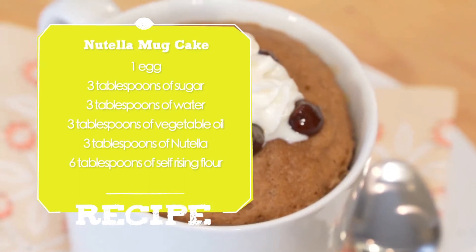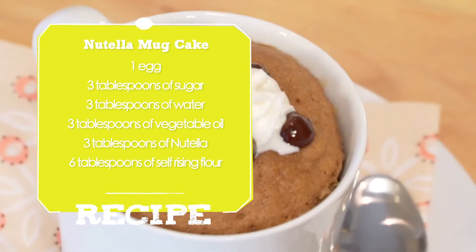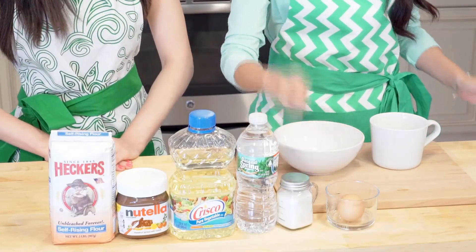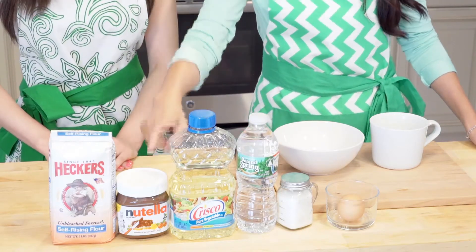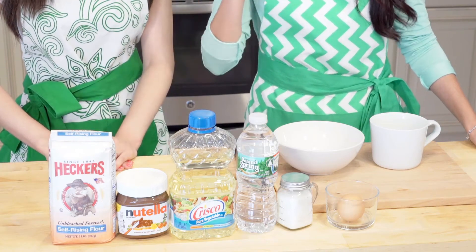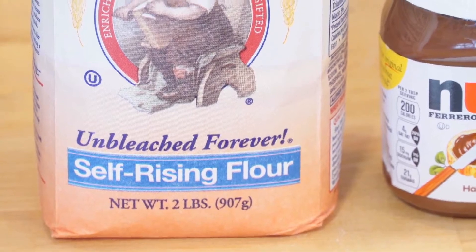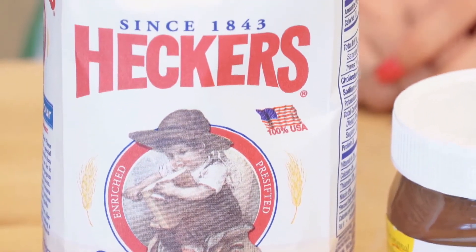So what are the ingredients? Here are the ingredients we're going to need for the easiest Nutella mug cake in the world: 1 egg, 3 tablespoons of sugar, 3 tablespoons of water, 3 tablespoons of vegetable oil, 3 tablespoons of Nutella, and 6 tablespoons of self-rising flour. If you can't find self-rising flour, you can also use all-purpose flour and just add half a teaspoon of baking powder in the mixture.